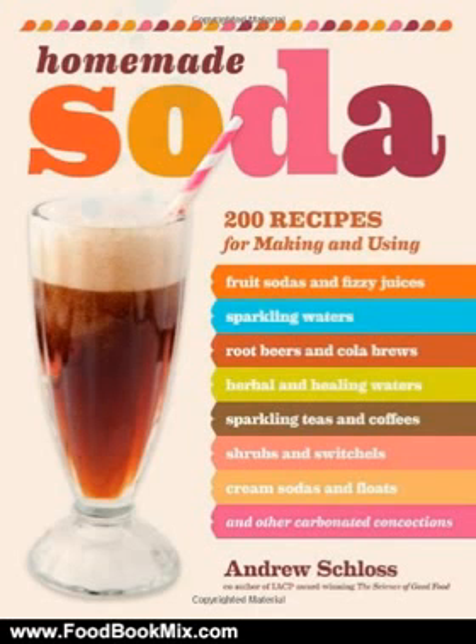Try pomegranate punch, chai fizz, fruity root beer, sparkling orange creamsicle, honey cardamom fizzy water, sparkling espresso jolt, cold fudge soda, lightly salty caramel seltzer, sangria shrub, maraschino ginger ale, malted molasses switchel, or berry vinegar cordial. Some recipes show you how to recreate the flavors of favorite commercial soft drinks.